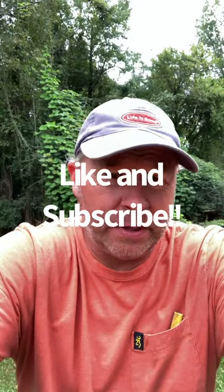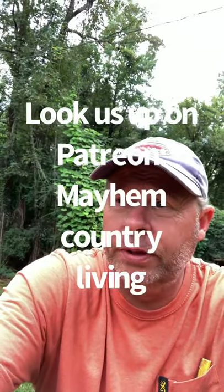Hey guys, Darren here, welcome to Mayhem Country Living. I want to show you what we are working on today. We are renovating a lot of our critters' areas, so we will be moving the chickens, putting up new fencing, adjusting and tweaking, and moving our dogs as well, just because it's time for us to rotate.